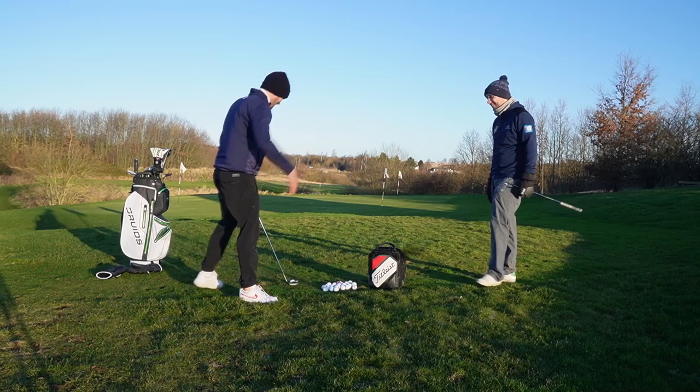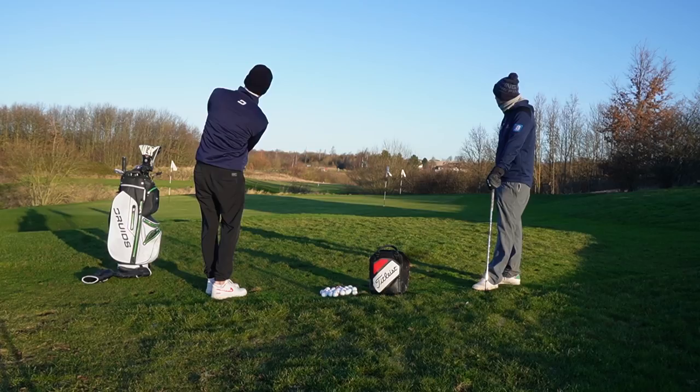By the way, I would never come for a lesson in Nike Air Max — I forgot my golf shoes, just had to get that in. I also forgot my glove.